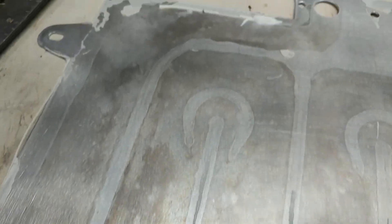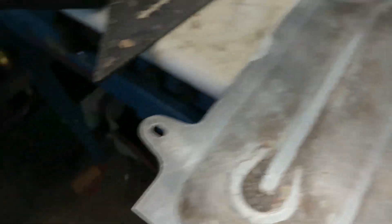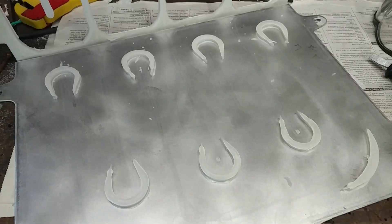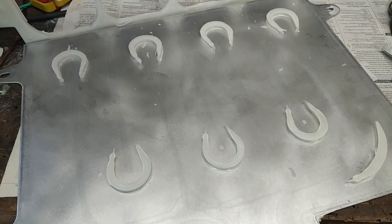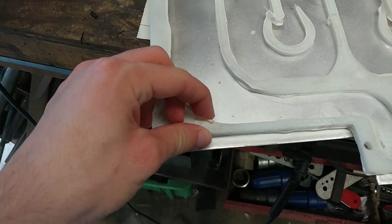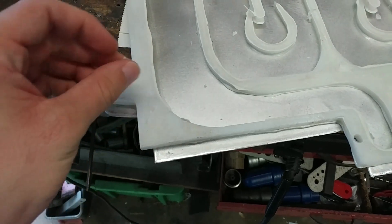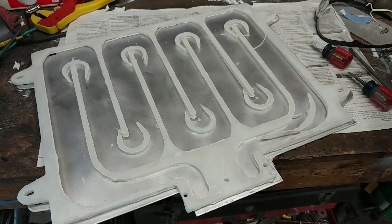Maybe that's off-gassing from the adhesive. Regardless, it did pretty well. All the floating parts are still stuck to one side here, so that's nice. I'll get to removing the leftover glue from the HDPE and stick this back together — should be good enough to use in the car.